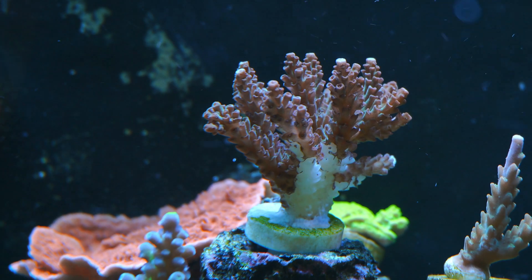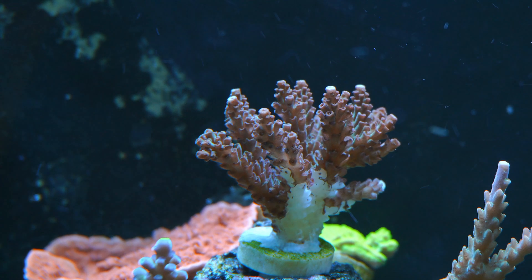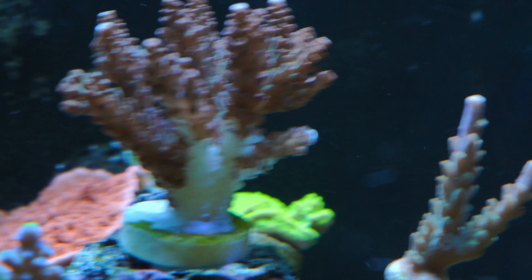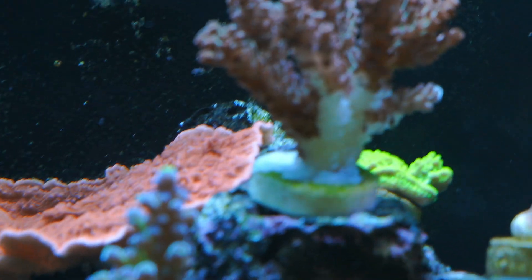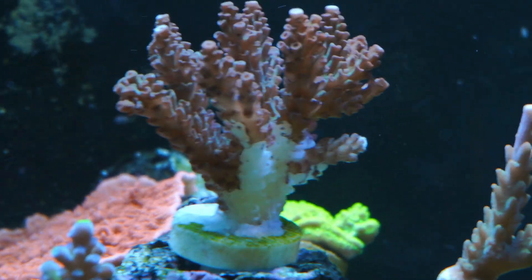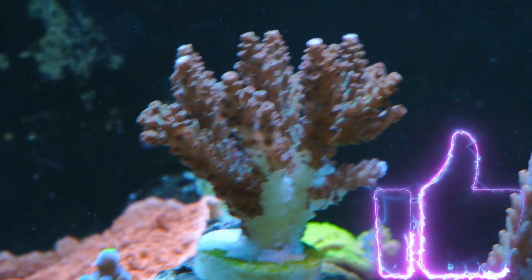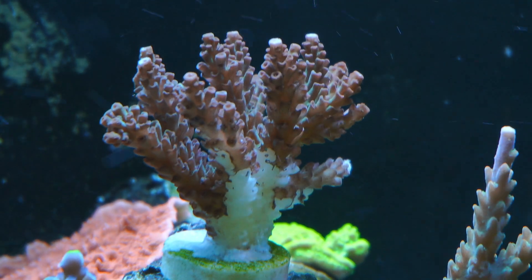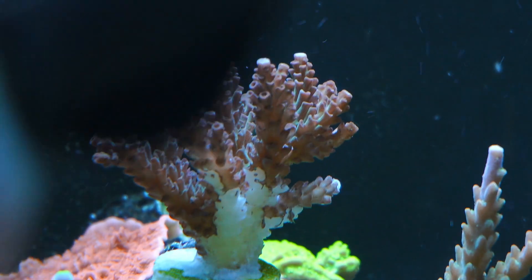The following day when I woke up, this is what I woke up to — rapid tissue necrosis. This was actually my first time dealing with rapid tissue necrosis, so I was a little shocked. I didn't really know which way to go or if it was already too late. But me being me, always looking for a challenge, I got to work.